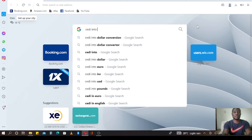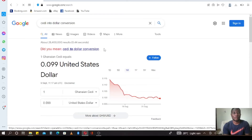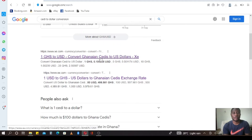I'm searching for cedi-to-dollar conversion. Then you look for a convenient one — I always choose the first result.